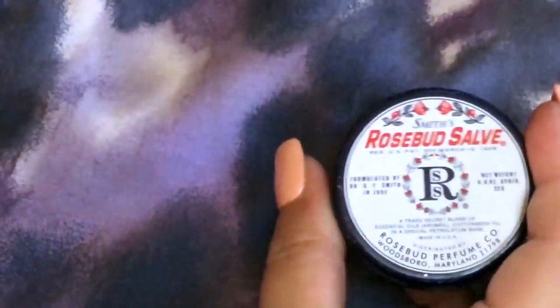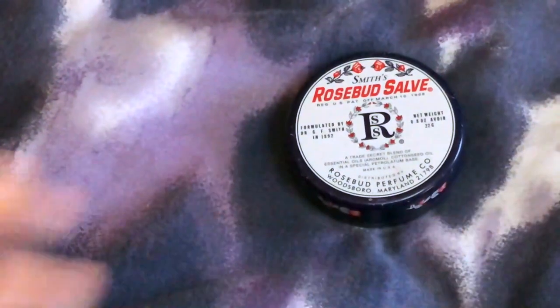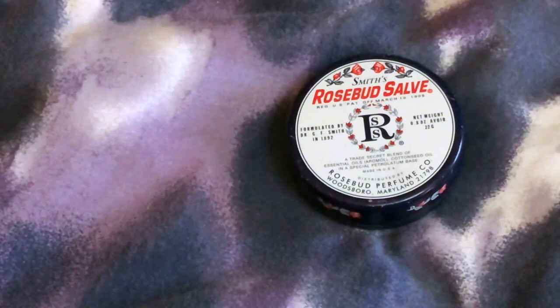This is 0.8 ounces and it lasts me a good amount of time. Like I said, it's just a cure-all you can carry in your purse — along with Tylenol, you've always got to have Tylenol in your purse. The Rosebud Salve is truly a multi-purpose product.